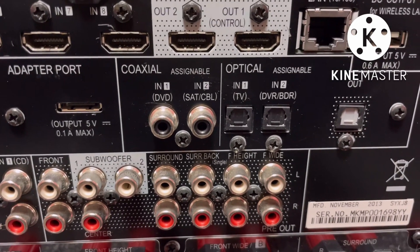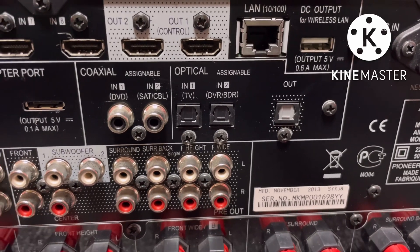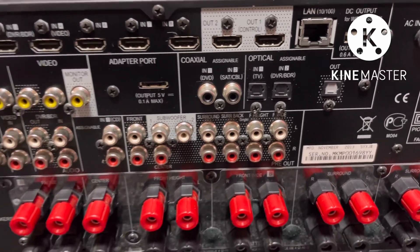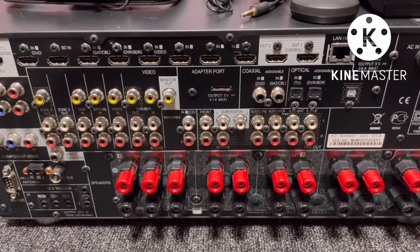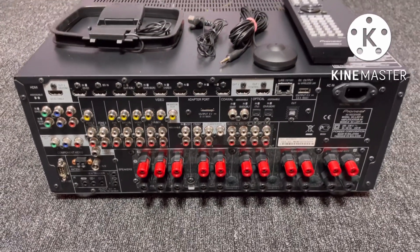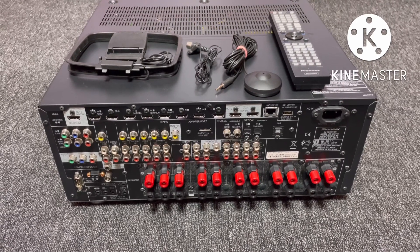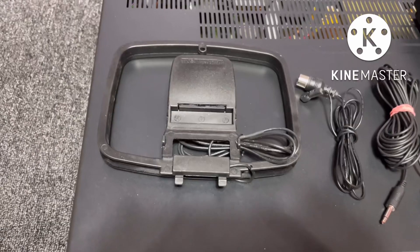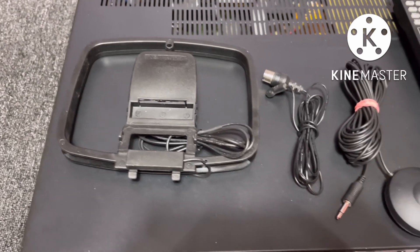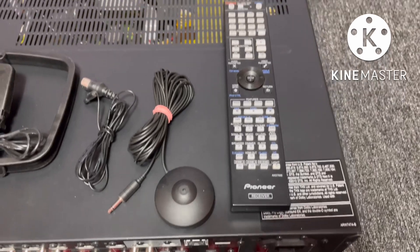This is a 9-channel receiver — you can use a power amp processor. This is a very powerful receiver. Not all accessories are included, but all accessories can be used. You can also use AM and FM, and ADC mic calibration. Pioneer has an original remote.